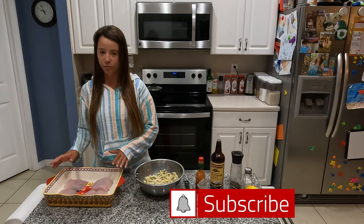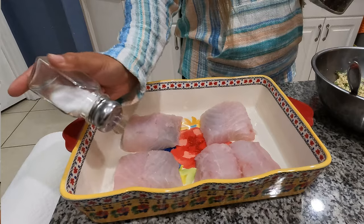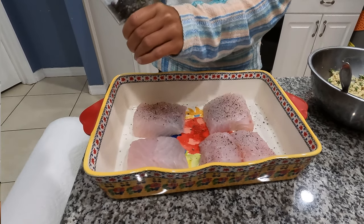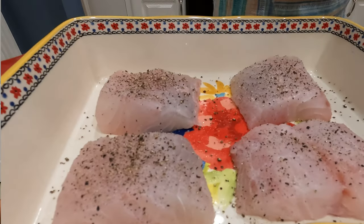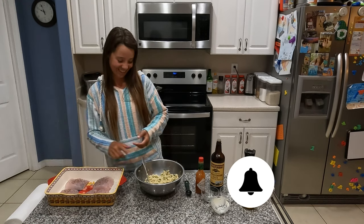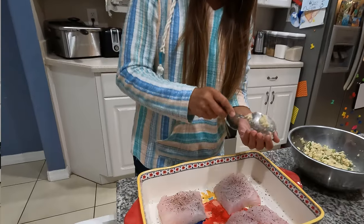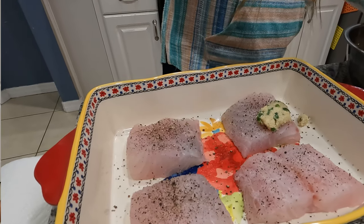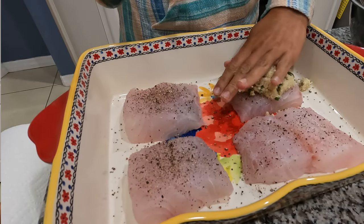I've already got my grouper in a greased pan — I've washed it and patted it dry. I'm going to take some salt and pepper and generously season these fillets. Then take your mixture and do about three tablespoons roughly on each grouper fillet — just take a little bit, ball it up, squish it down on there. You basically want a nice little coating on top of each fillet.